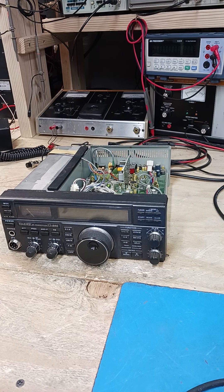One guy who called me wasn't sure about it and didn't feel comfortable. He found me online through one of my YouTube videos and described the same thing to me. I told him it's going to be the regulators in the audio section — nothing different. I've done hundreds of these radios, so he felt comfortable sending it up, knowing it had nothing to do with the PA.